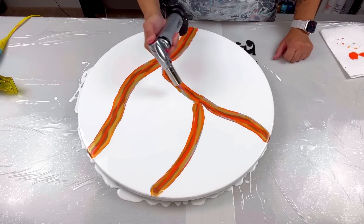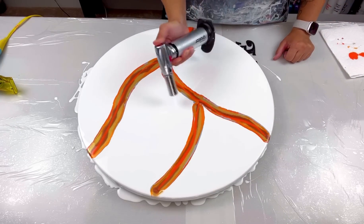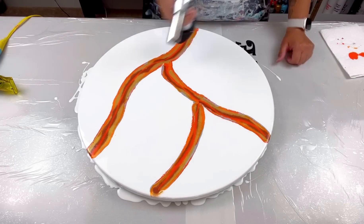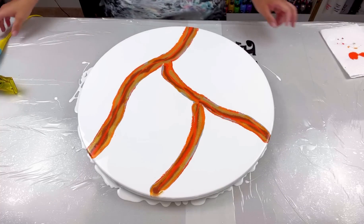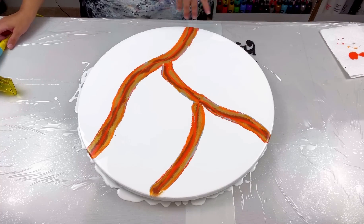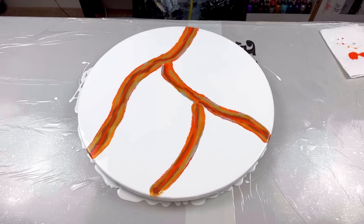This is why I try and stick to four to five colors — six is pushing it. Popping all the bubbles. So much gold, oh my goodness. I'm going to start in this puddle here and then work my way down and so on.